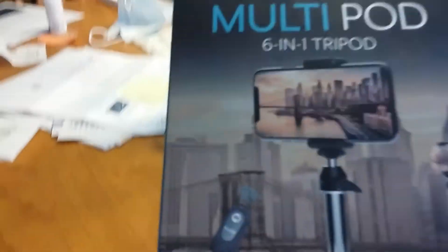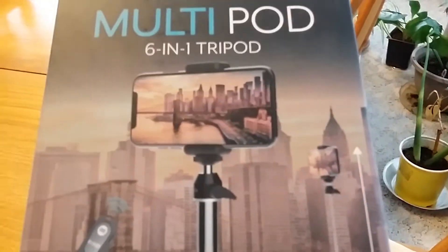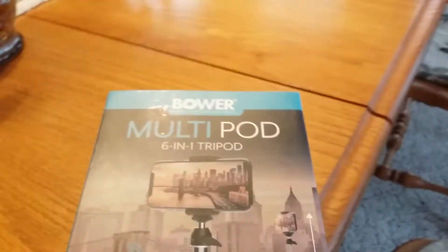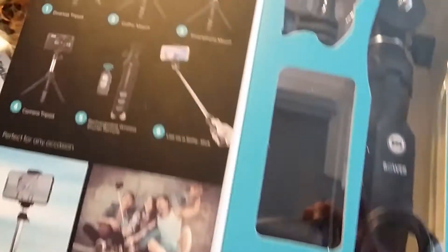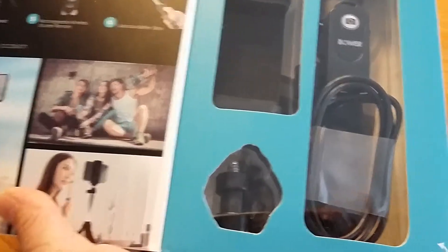I bought this multi-pad because I'm planning to do my YouTube channel. Here's the thing — I don't open it yet, so later on I'll open this one and show you how to use it.